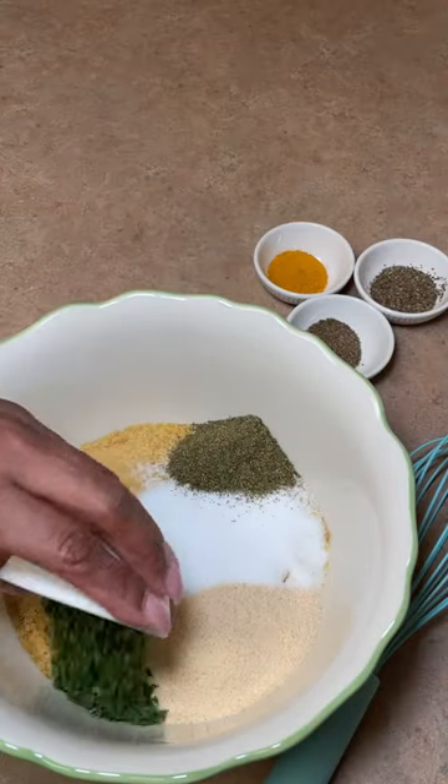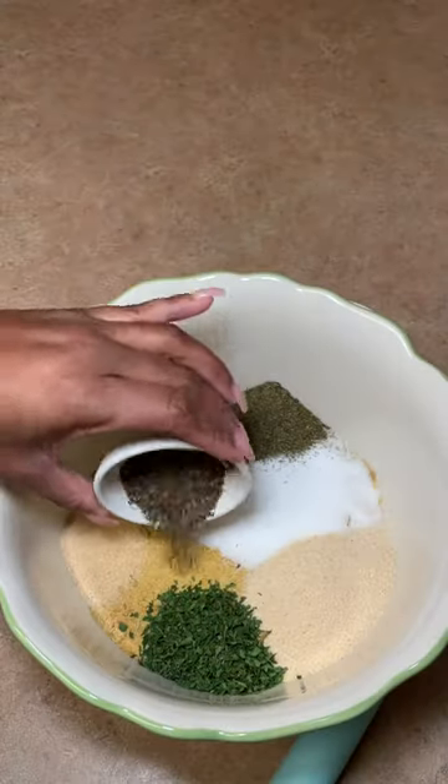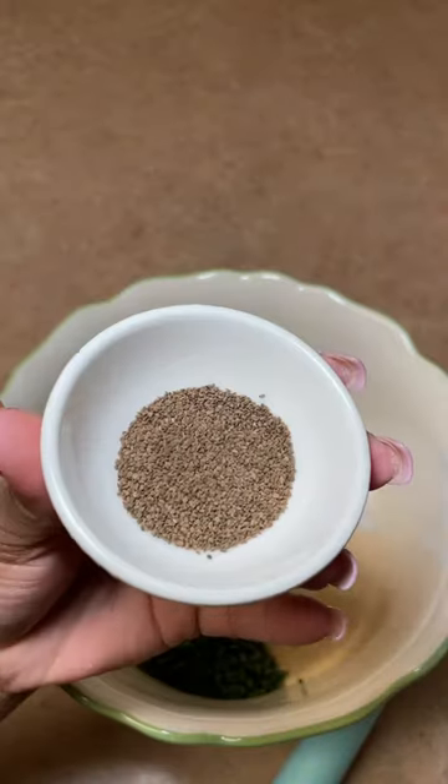It is vegan, gluten-free, dairy-free, soy-free, and non-GMO. The main ingredient in this recipe is nutritional yeast.